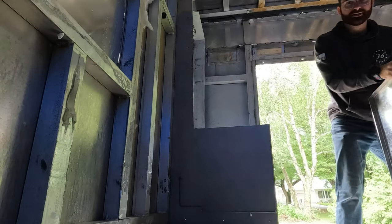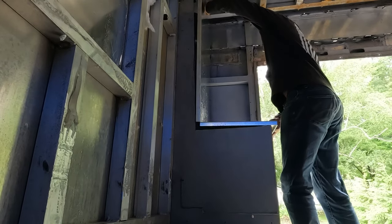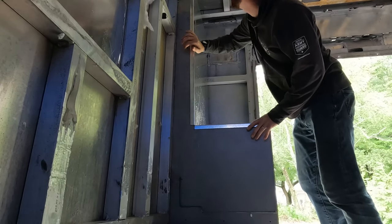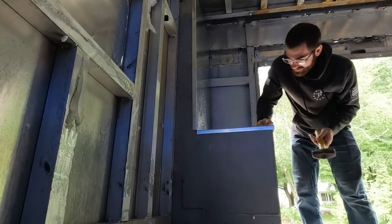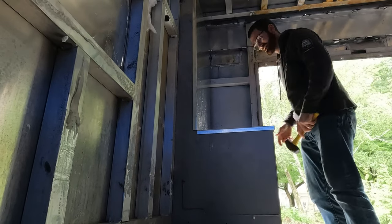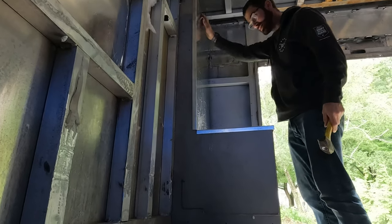First time I've tried this — hopefully we measured right. Pretty good, I need to trim this a little bit, but that'll work. That fits splendid, look at that!